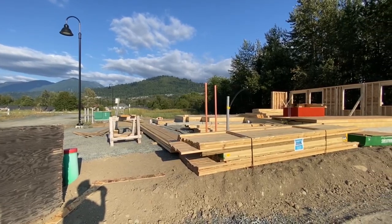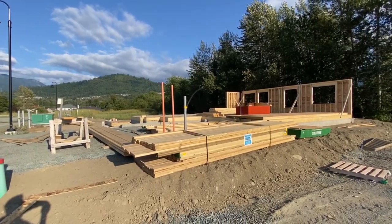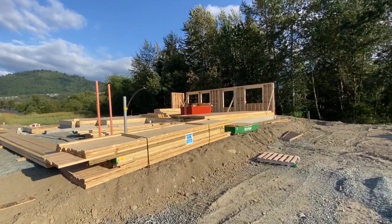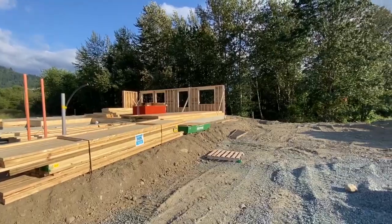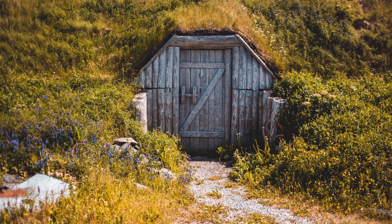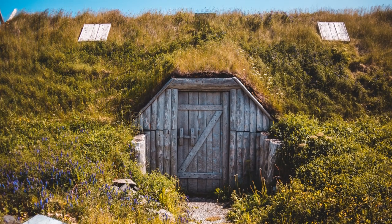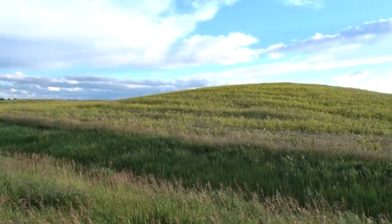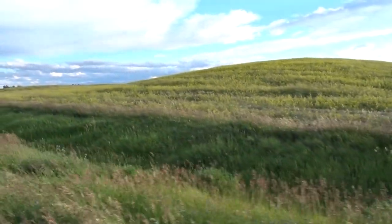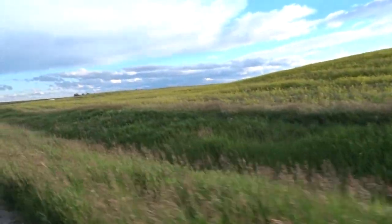Sears kit houses were built using a method called balloon framing, similar to how we build houses in America today. Before we look at balloon framing, let's have a look at a couple of other house building methods. In North America the first settlers usually built a one-room structure made of logs, field stones, spruce poles, or even prairie sod. Sod houses were built on the Great Plains in the United States and Canada during the 1800s and as late as the 1900s. When there weren't too many trees or stones around, the grass sod could be used to build shelters, corrals, and fences.